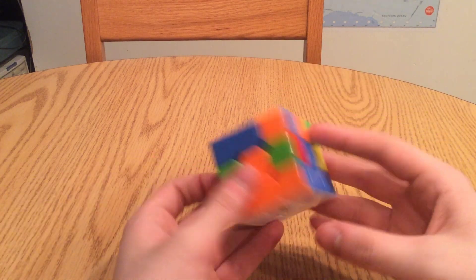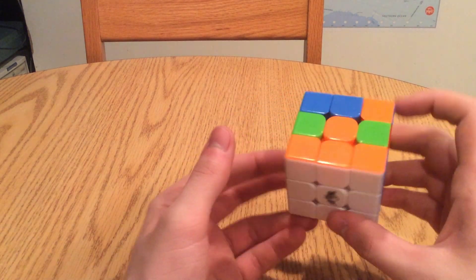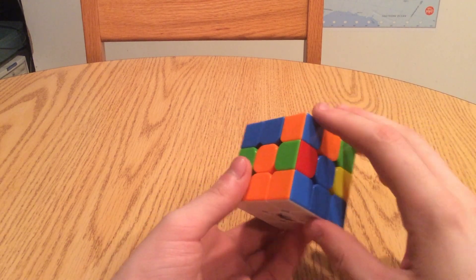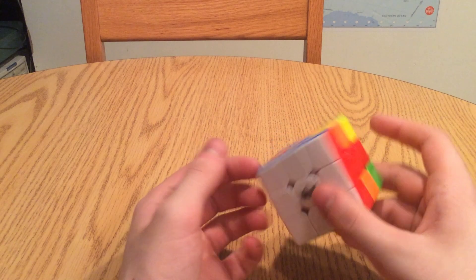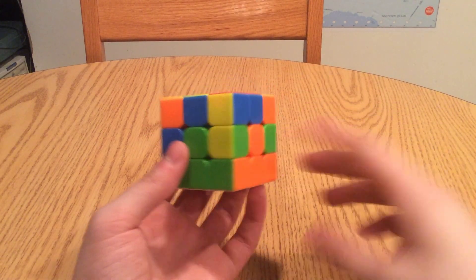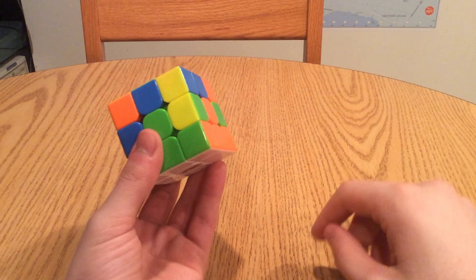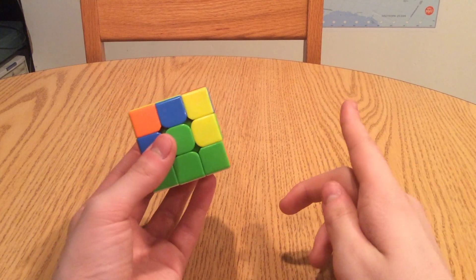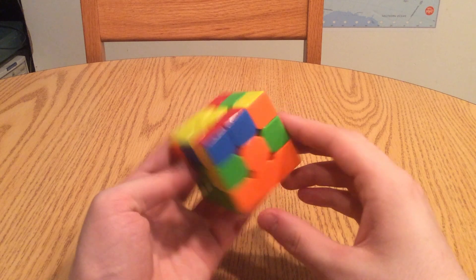Welcome back to Solving Your Rubik's Cube in 5 Steps. This is lesson number 3, Working with the Non-Yellow Edges. If you want to see the previous tutorial videos in this series, the links will be down in the description below, and if you want to see the next lesson in the tutorial series, that link will also be down below. So let's jump right in.